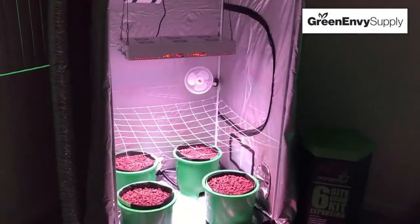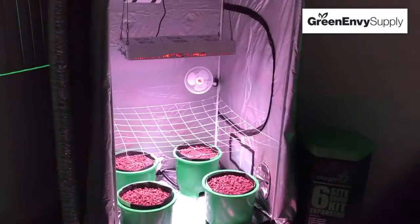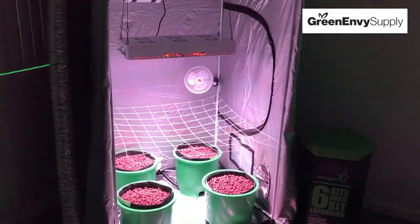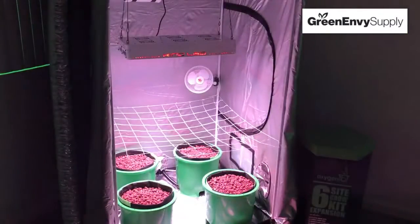Our test using the Grow One glasses right here shows how well they actually work. The lens is a filter and works similar to the way photography cameras block out light energy at certain nanometers. This changes the way our eyes see color under the LED light.